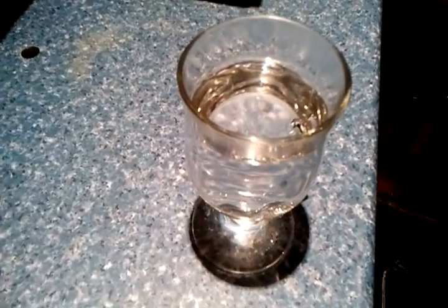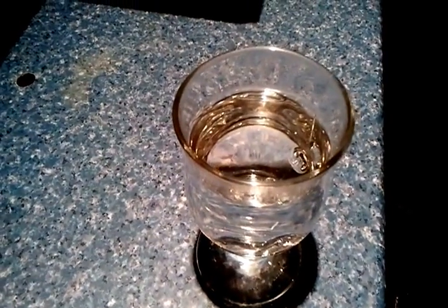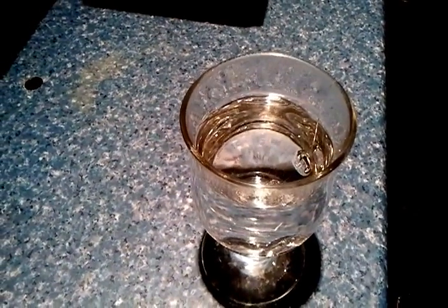Here we have the special coffee glass and my colleague Naz has put some warm water into the glass, so it's best to warm the glass up so your coffee stays hot.